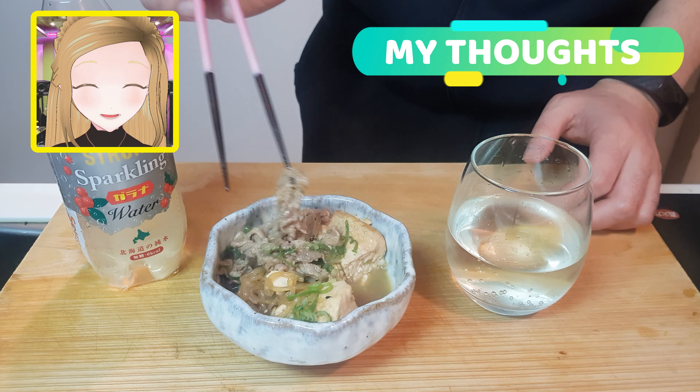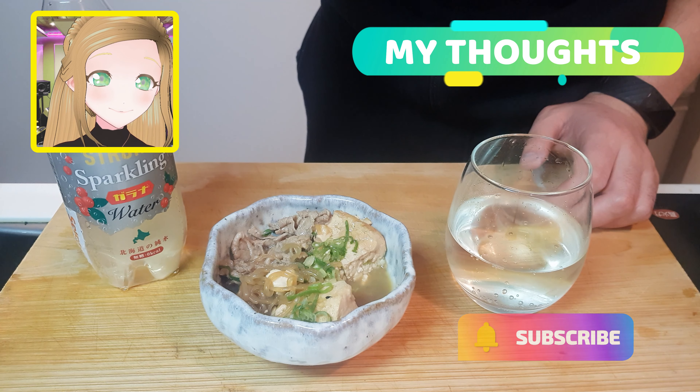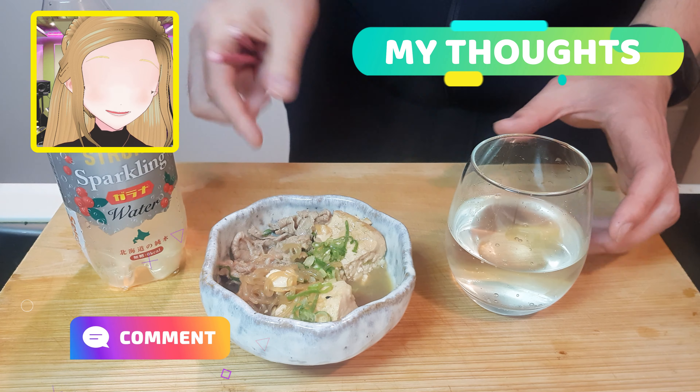So if you want to see more stuff like this, give us a like and subscribe, and let us know down in the comments below if you had a go. Alright, till next time guys — good night!